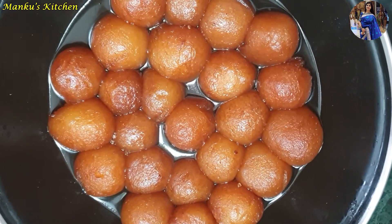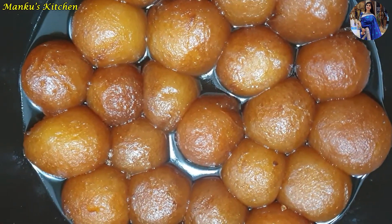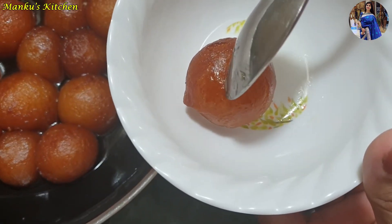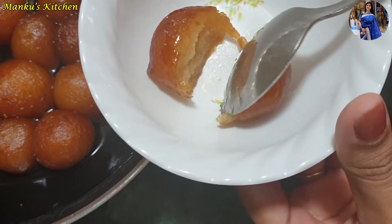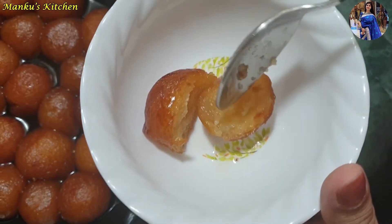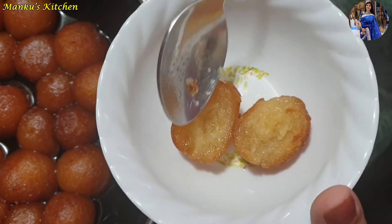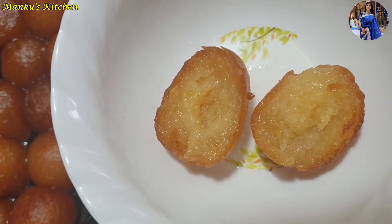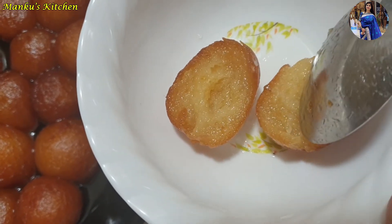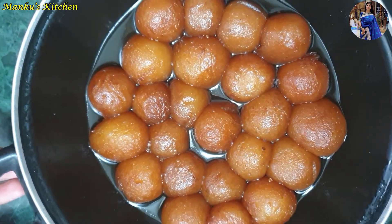You can see that the gulab jamuns are very easy to make at home. We have prepared gulab jamuns just like the ones in the market. They are soft, smooth, and really delicious. Once they cool down they taste even better. You must try this recipe — it will be very nice.